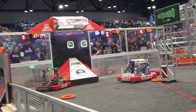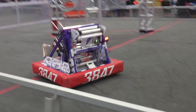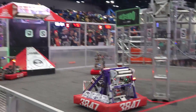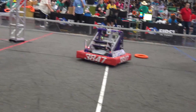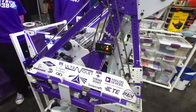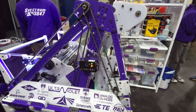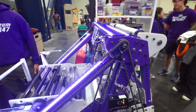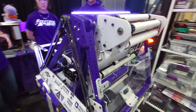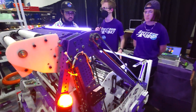Evan, tell me about your programming. It seems like you guys have a vision system as well as autonomous. Yeah, so we have four Limelights — three 3Gs and one 3 — and we're using them all for localization. During teleoperated, we're able to figure out where we are on the field and make consistent shots from there. We have an absolute encoder on our launcher to allow us to know our pivot angle very accurately. During autonomous, we use our odometry to figure out where we are without localization data — it works very consistently and reliably.